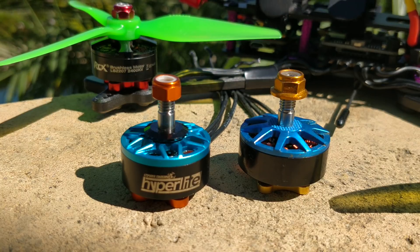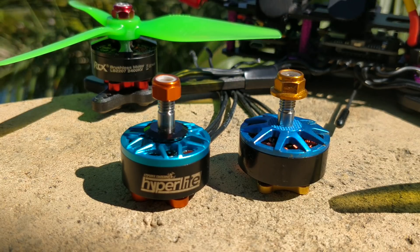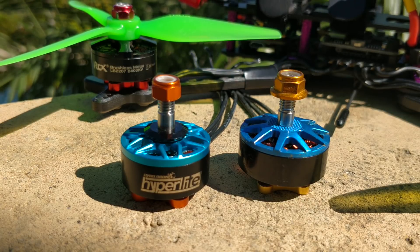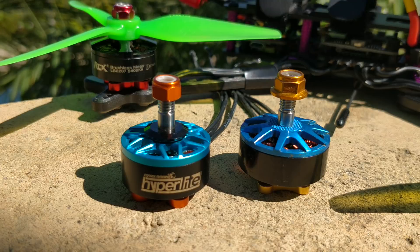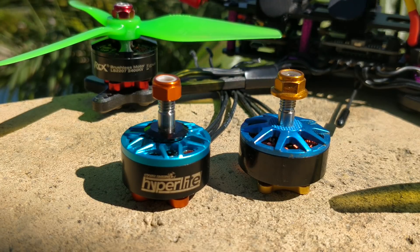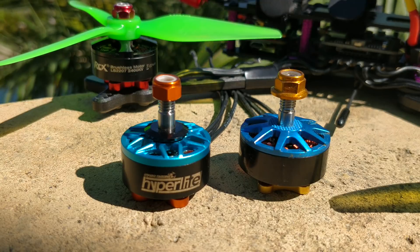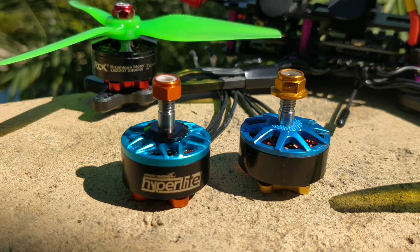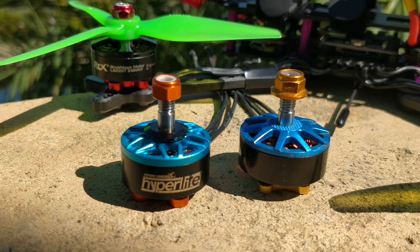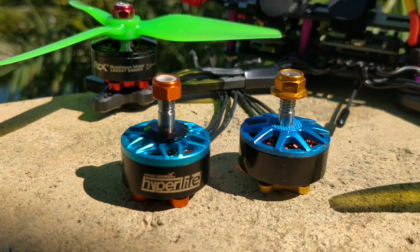I didn't know why, so I talked to Ryan about it. He gave me some answer and we settled on around 2500–2550 KV for the Hyperlite motor because it was kind of in the middle, and it wasn't quite as amp-hungry — because 2700 KV is kind of unsustainable for 4S. Even for acro, it's a little bit much.